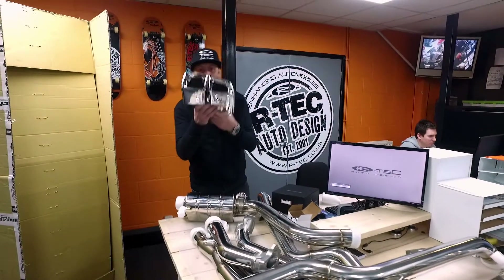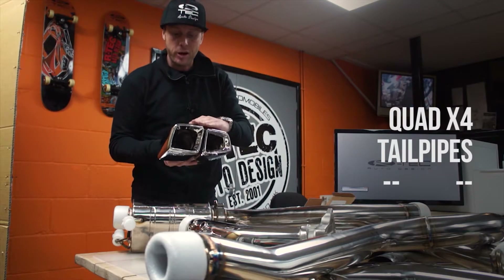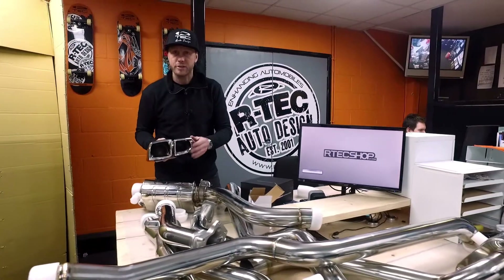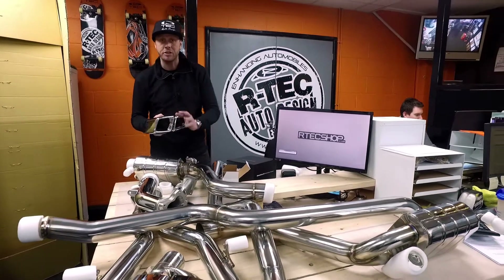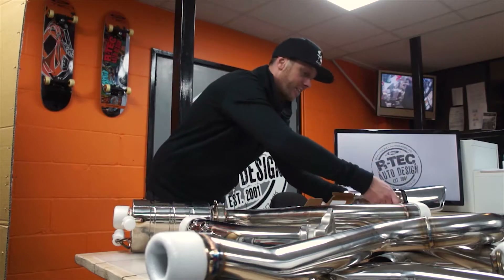You get these nice twin tailpipes either side. These ones are polished — not chrome, actually stainless steel polished. You can also get them in a burnt tip finish, which is quite nice. These are absolutely beautiful. We also offer a custom black coating service, so if you want them in black we can do that for you.